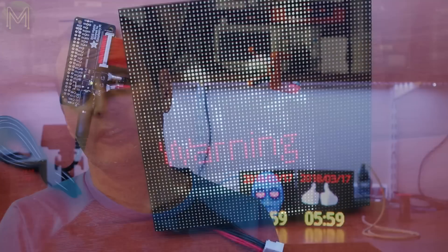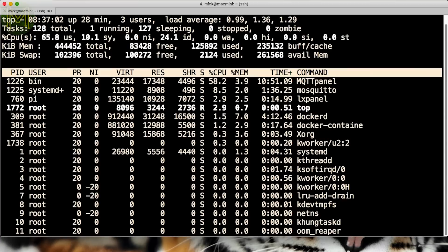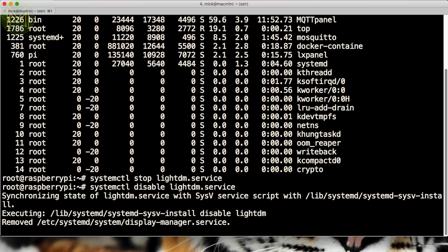The Pi Zero can keep up with the display without issue, although for larger animated GIFs you may want to use a Pi 2 or a Pi 3. As you can see, my MQTT panel executable and mosquitto server consume almost 70% of the CPU. And if you find things a little bit laggy, you can always stop and disable the LightDM service, as desktop logins won't ever be needed.